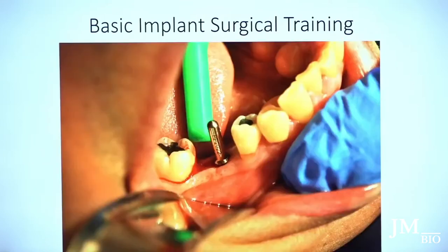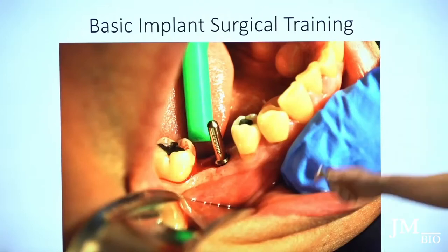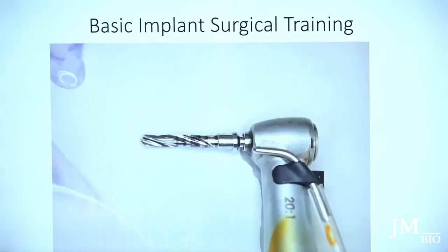I don't want the angulation tilted — I want it more upright. I have them bite down to make sure it's aligned with the functional cusp, then proceed to next drill, next drill, and so forth until I place the implant.